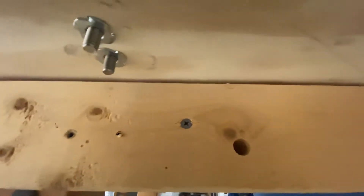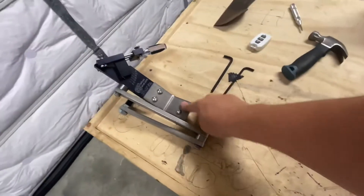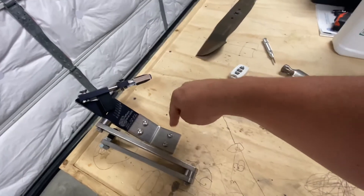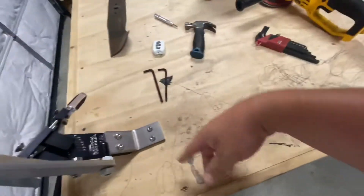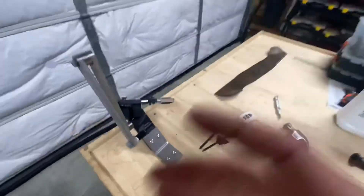If you look, see how tight that is now? Those things are just slammed together. There might be something you want to think about when mounting these — that way you can take these off and you're not going into wood constantly. You can just have those threaded T-nuts. They're good to go. Awesome.